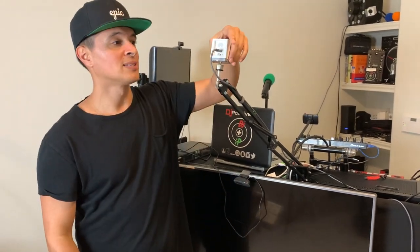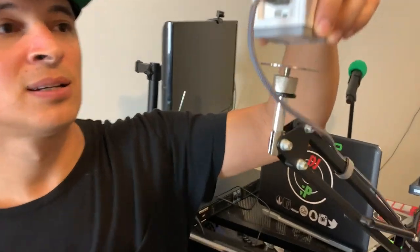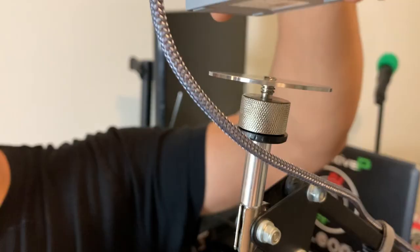We're going to unbox this Wyze cam and show you. It's a 1080p HD. The cool thing is it has magnets, so on any metal surface — you can see it up there — I put it on a light and it will attach to it. Let's unbox this, let me show you.